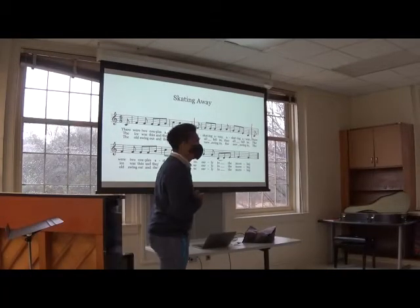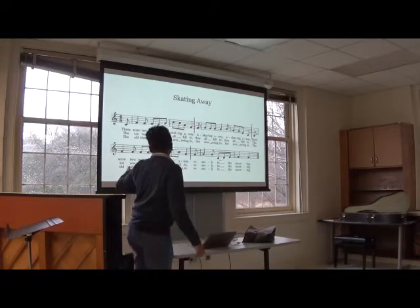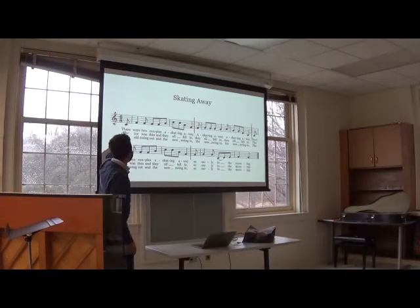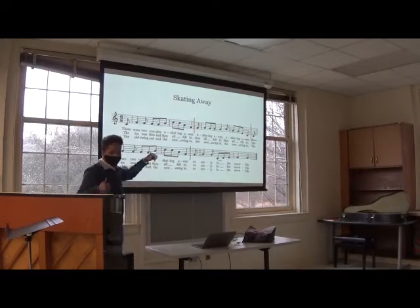Alright class, today we're going to be learning a new song. It's called Skating Away. Today we're only going to be doing the top line, so the lyrics on this line right here and this line right here. Makes sense?